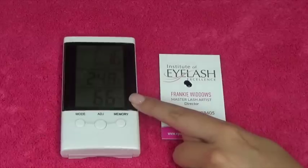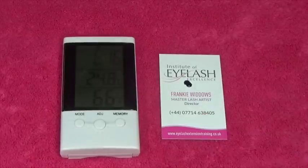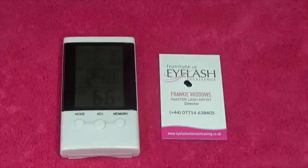Optimum humidity needs to be between 45 to 55%. Today we are way too high at 66% because it's the middle of summer here in the UK and we are very humid. Your optimum humidity wants to be between 45 to 55%. I know that my glue likes 52% — not because the manufacturer told me, but because I know that when I use it at that level it grabs really well and clients get good retention. So you have to control your environment.